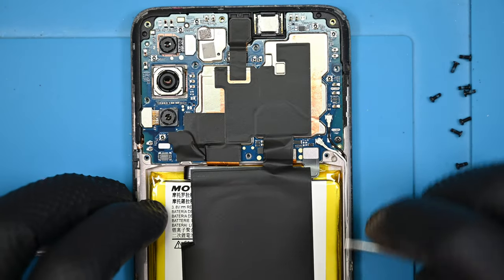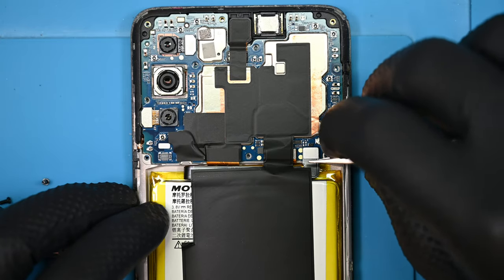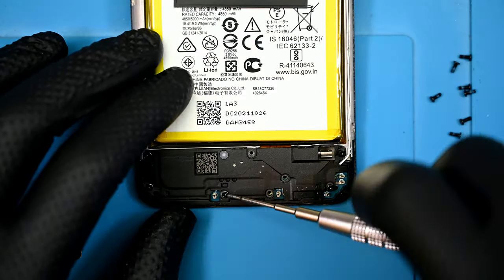Everybody's favorite part right here: disconnecting the battery — pretty important. Let's head to the bottom of this phone, where we'll find 8 more of those same black screws.